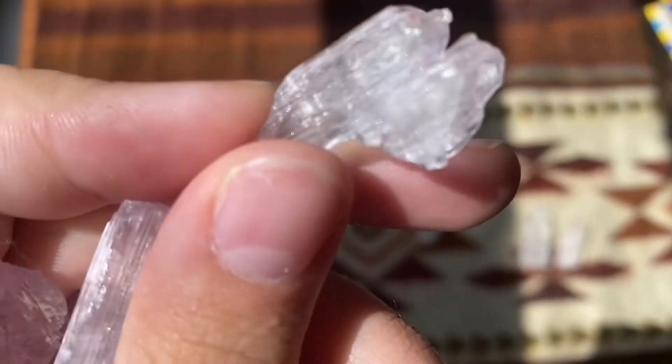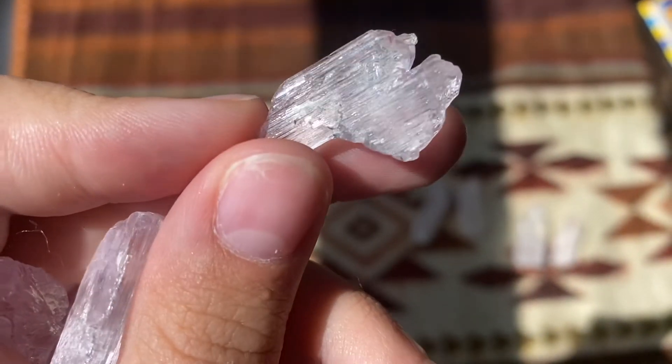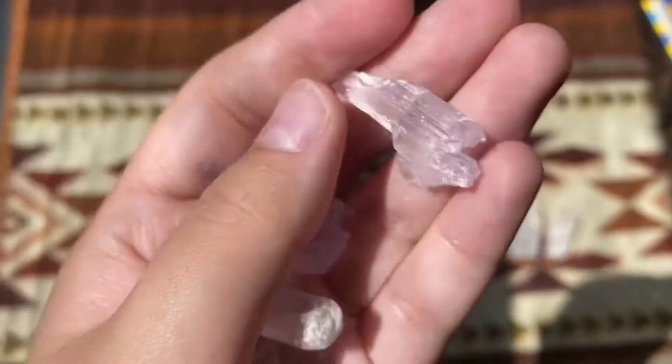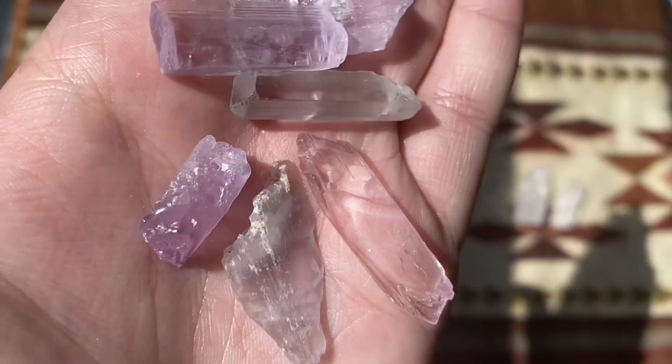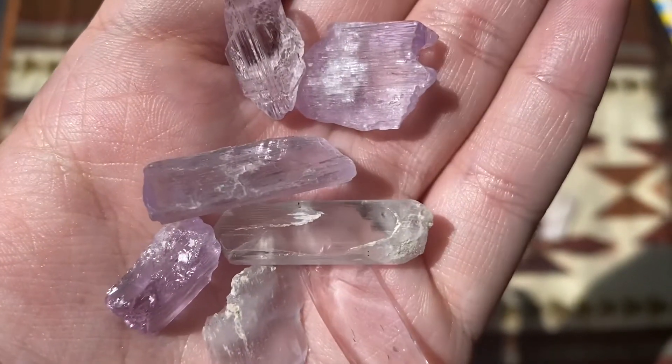The reason I like to pair Kunzite and Danburite is because Danburite is a little bit more of a crown chakra spiritual stone with that heart energy, and Kunzite is more of a heart energy stone with a little bit of that spiritual connection through your crown chakra. These two really feel like a beautiful balance to me.